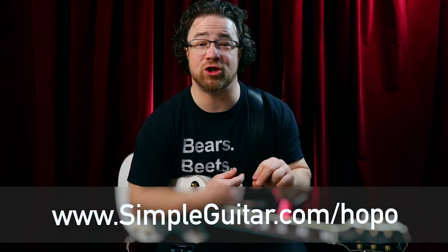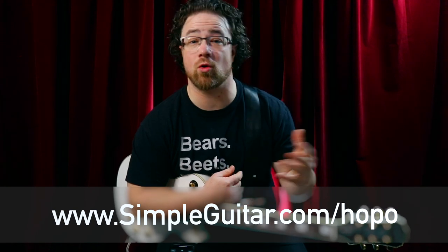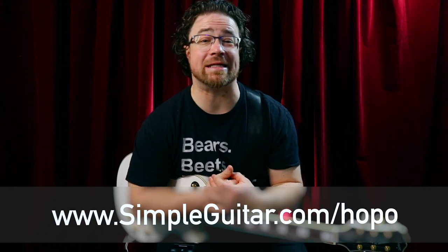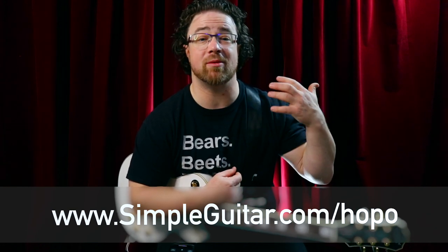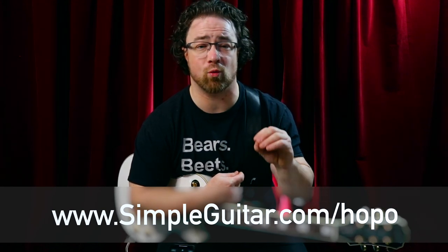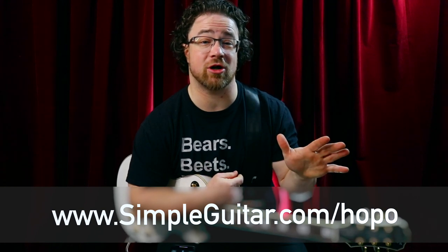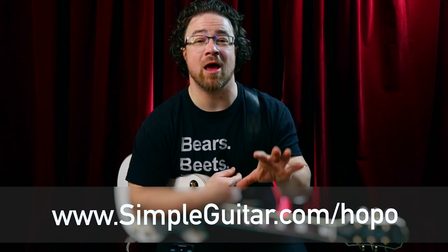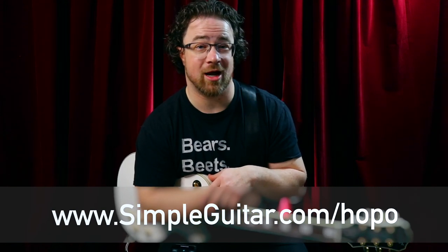So there are five exercises any beginner can use to start practicing hammer-ons and pull-offs and build finger strength. If you have questions about any of those exercises, let me know in the comments. You can get the tab for all five exercises at simpleguitar.com/hopo. I also have a gift for you — the 'Top 10 Things to Learn on Guitar First' — available at simpleguitar.com/top10 or at that same link. Go get that along with your tab, and check out the video about vibrato — another great phrasing element everybody should work on. See you in the next video!